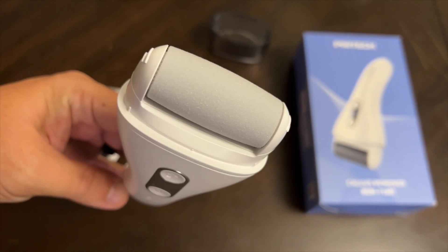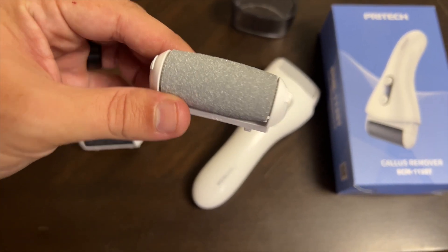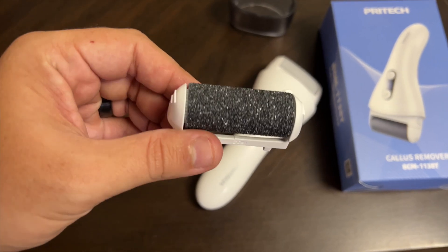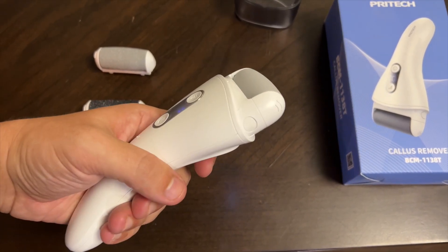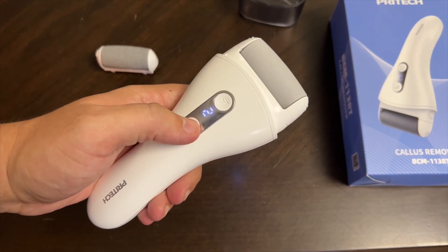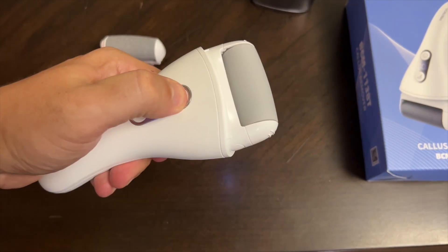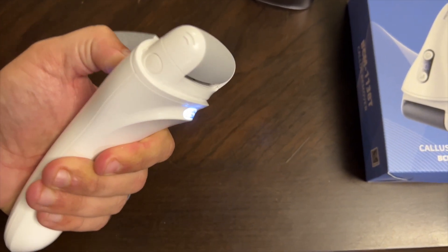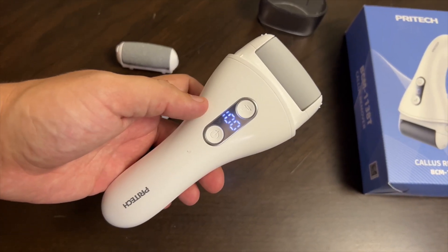It also has a fine grinder, which is this one; a middle grinder, which is this one; and the head grinder, which is this one. To power it on, just hold this button for three seconds — it starts moving. You can go to level two, and then this turbo button will make it even faster for eight seconds. It also has a nice little LED light and shows you the battery percentage.